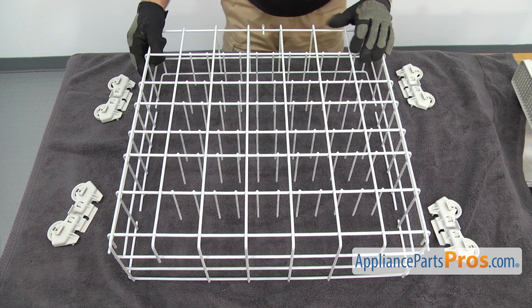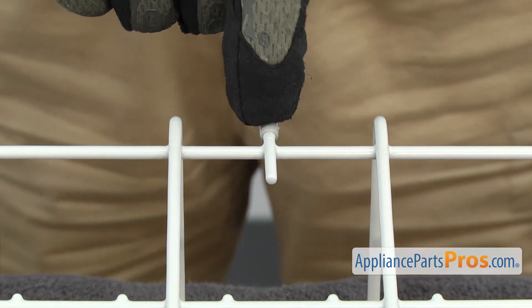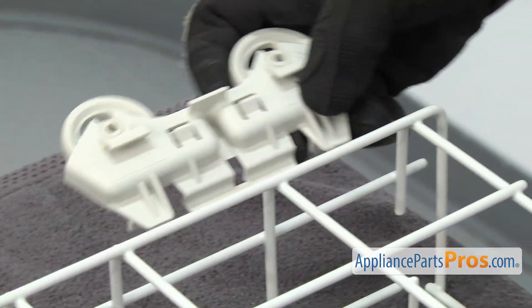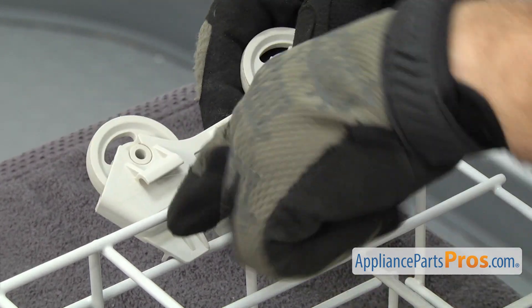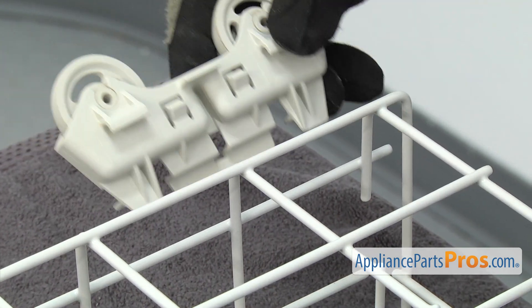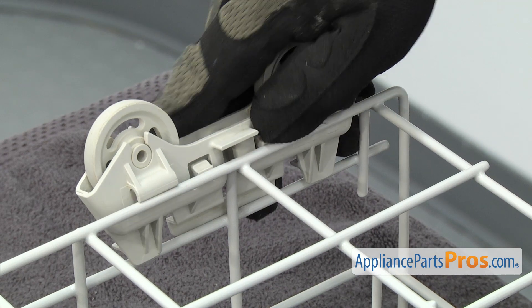Now we're going to put the rollers on the new dish rack. You want to make sure this tab is in the back so the silverware basket goes on the right side. To put the roller assemblies on, you just have to line it up with the bar on the rack. You want to make sure that this tab goes on the inside and this tab goes on the outside. Then you just have to set it down into place and lock it in with two tabs.